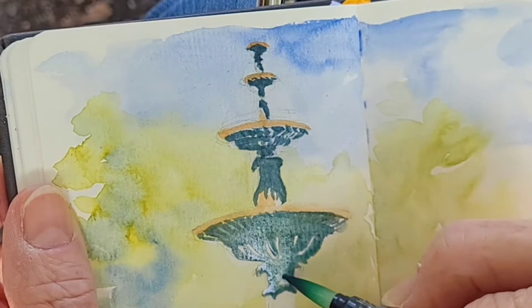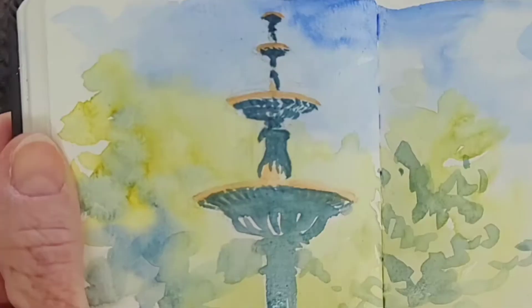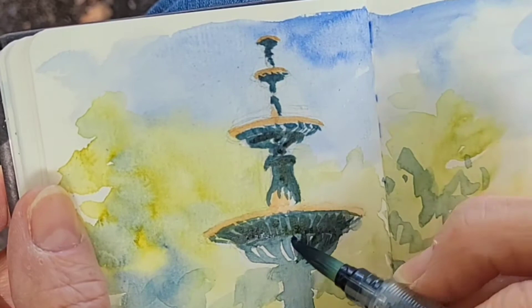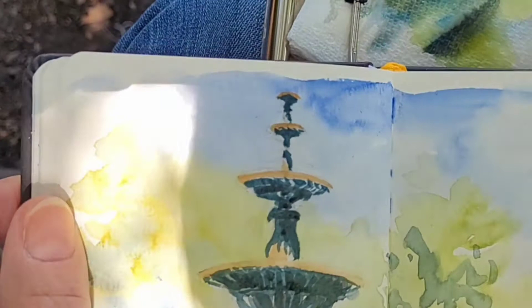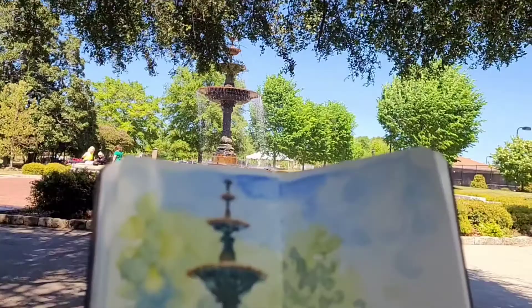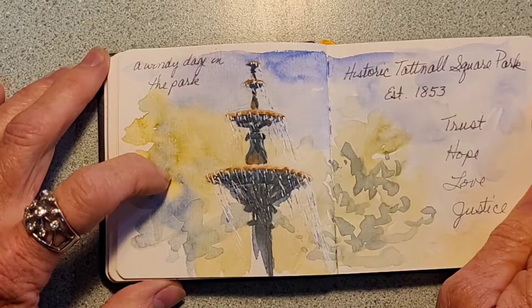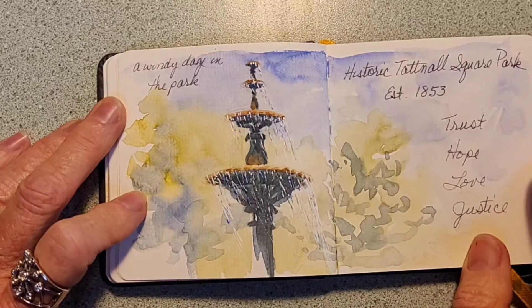The wind picked up from when I first showed you the fountain, and by the time I was leaving the water was blowing a little sideways. I didn't put in the water details because my white pen was dead, and I decided to do that when I got home. And there's my view — not bad for a little sketch in 15 minutes!